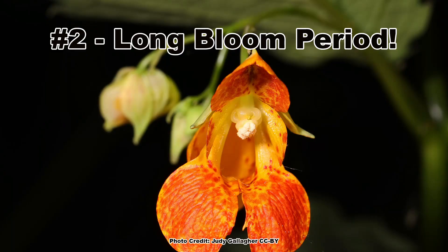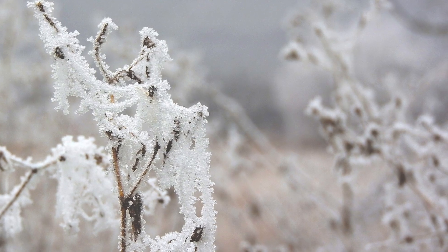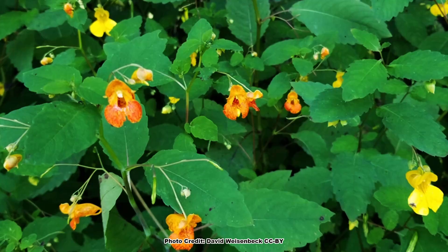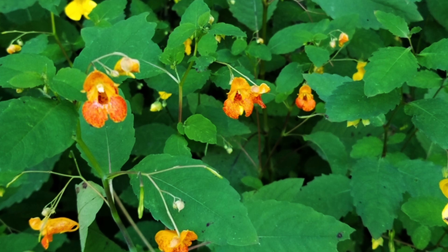The blooms have another thing going for them: they bloom continuously over a very long blooming season. Both common and pale jewelweed will start to bloom around June and will continue to bloom until frost kills the plants in the fall. In some areas of their native range, they may be blooming for nearly five months. I am often asked about natives with long bloom periods, and jewelweed will deliver.